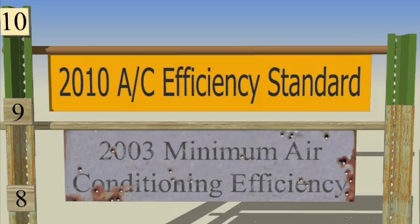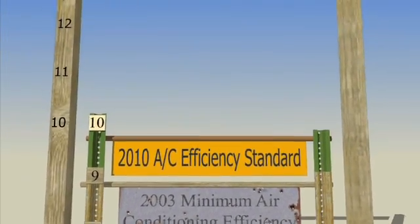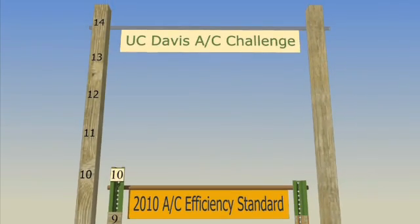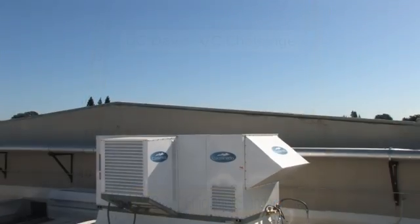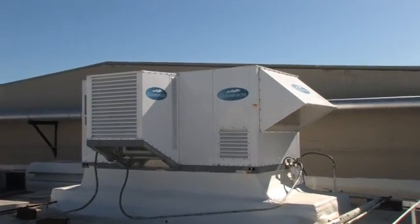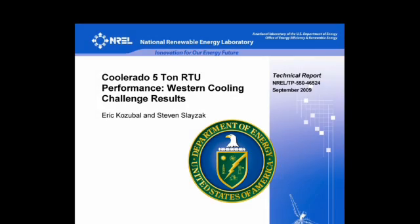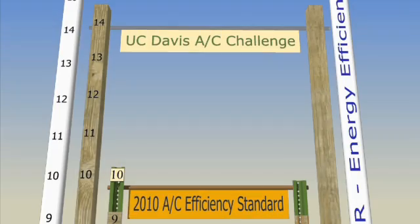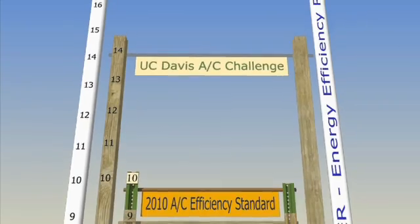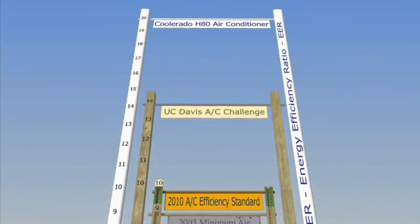The University of California issued a challenge for manufacturers to build a commercial air conditioner 40% more efficient than 2010 standards. Coolerado accepted the challenge and built a hybrid system, the Coolerado H80. The U.S. Department of Energy tested the H80 and found it to be almost 80% more efficient than the 2010 standards, doubling the aggressive efficiency challenge set out by UC Davis.